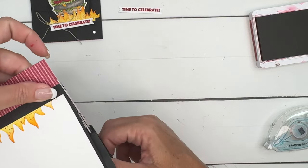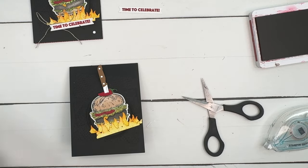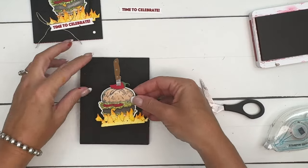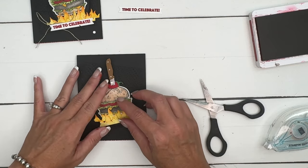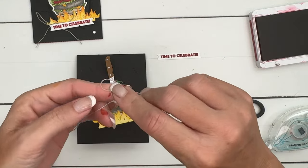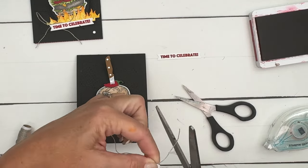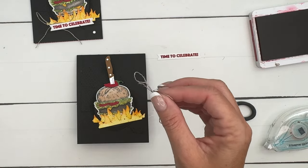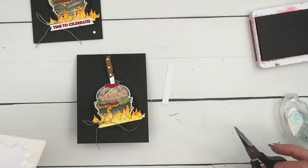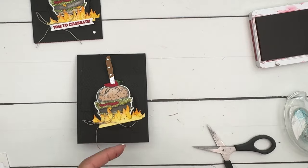Hopefully our knife is glued in there nice and tight. I'm going to take the burger and put it on with dimensionals. Then let's get a linen thread bow — just a little skinny linen thread bow. We don't want it too big so it doesn't take away from the burger. Pull those ends, snip, and add a mini glue dot. Stick that right there.